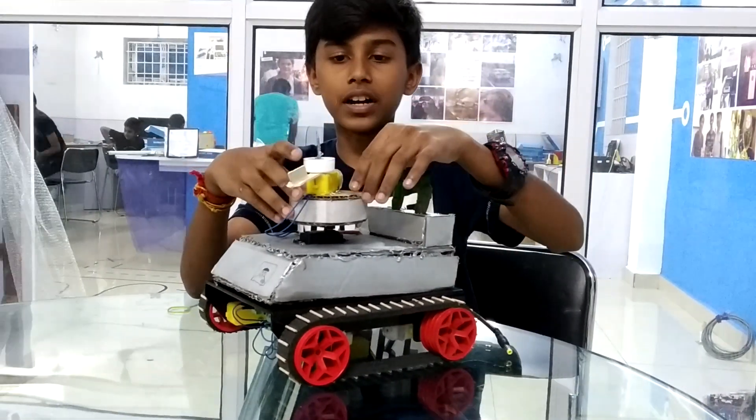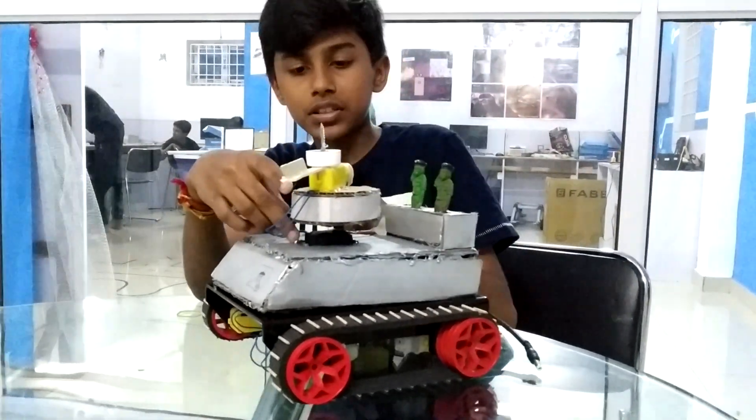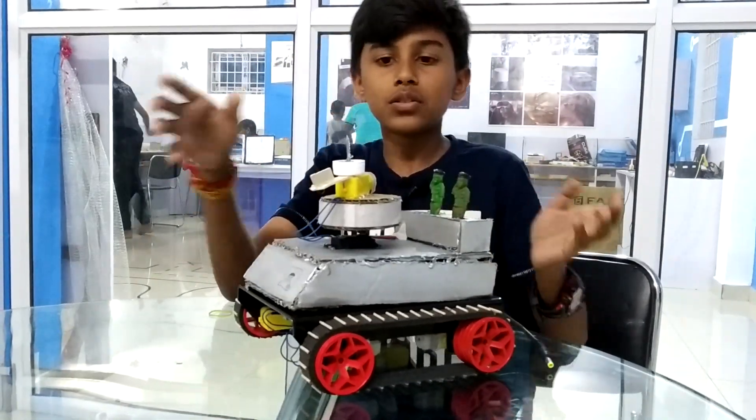I have done a shooting mechanism. I have mounted a cardboard to the servo motor so it can rotate.